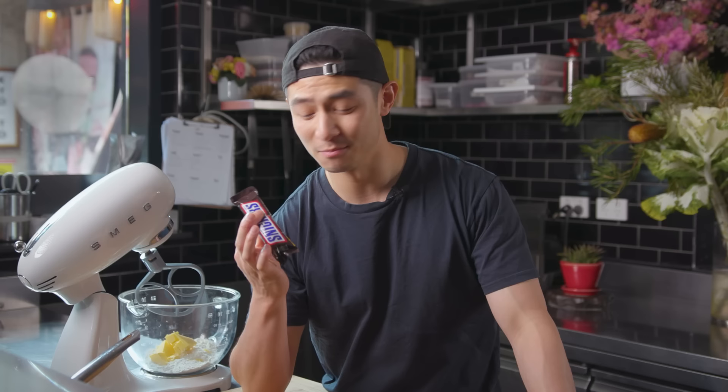Snickers! The iconic Snicker bar. I'm not a big fan of chocolate bars, but actually not too bad. It kind of makes sense. This is the first time I've actually tried Snickers. I just know the flavours, how it's going to taste. I'm just not a big fan of peanuts, chocolate and caramel. Everything is too sweet.